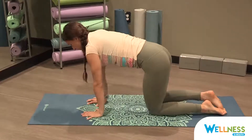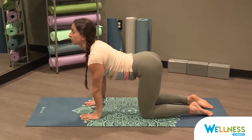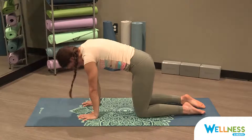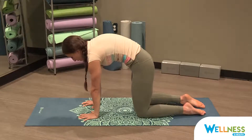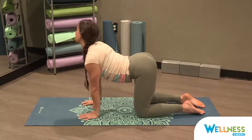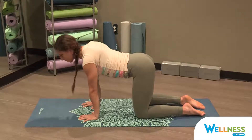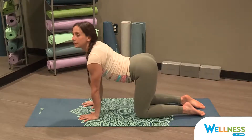Come up to tabletop, stacking your shoulders over your wrists and your hips right over your knees, finding a neutral pelvis and a neutral spine. On an inhale, open your chest to the front of the room, lower your belly, reach your tailbone up to the sky. Exhale, press the mat away from you, round the spine, bring your chin to your chest — cat. Inhale, open your chest, lower your belly, reach your tailbone up, eye gaze straight ahead — cow. Exhale, press the earth away from you, round your spine, bring your chin to your chest, feel the opening in the back side body. Continue matching each inhale with cow and each exhale with cat, going at your own pace.